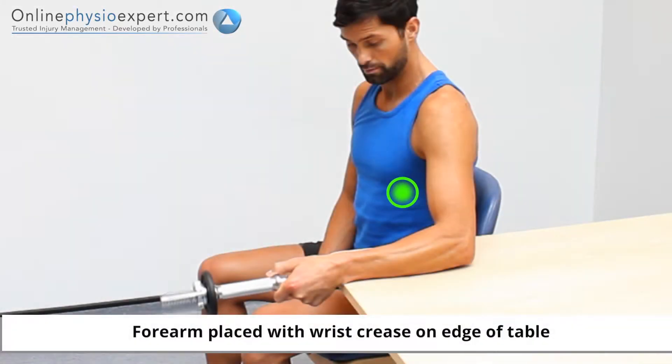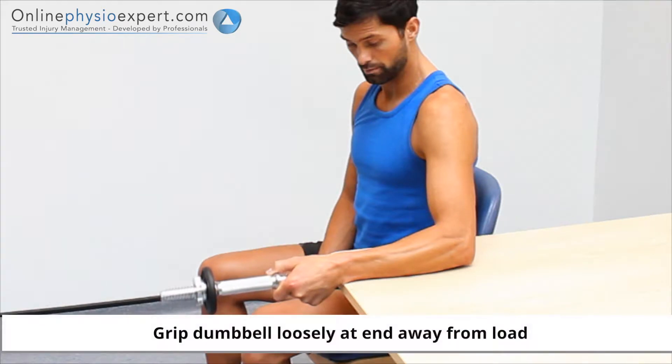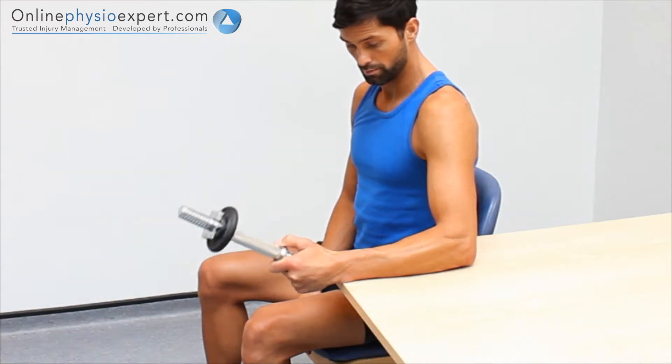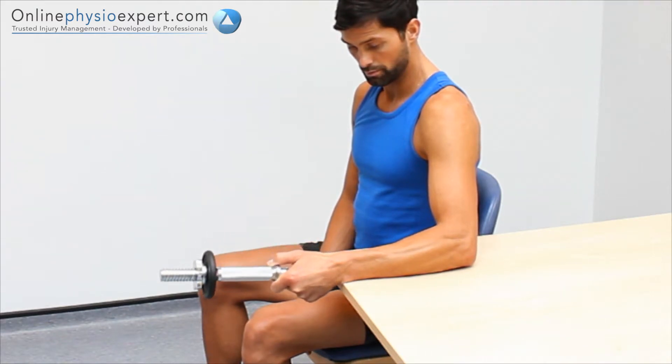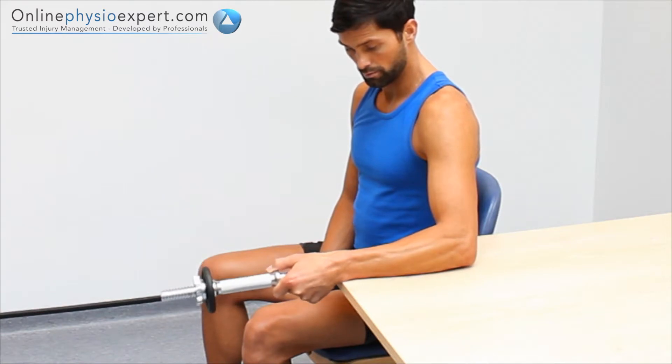Perform this exercise seated with your forearm supported on a table to your side, holding a dumbbell weight loaded at one end. Tilt your fist backwards before controlling your wrist movement down against the weight. Repeat in a slow and controlled manner to perform this strengthening exercise.